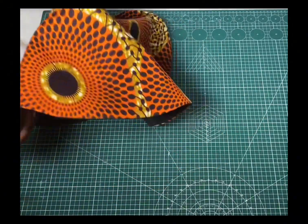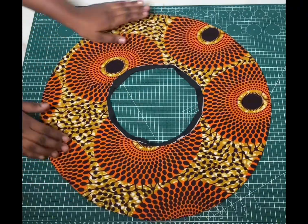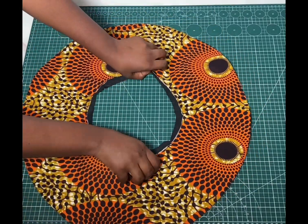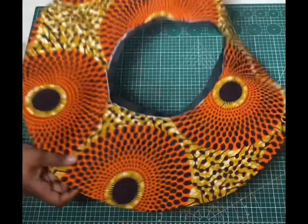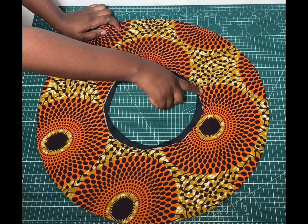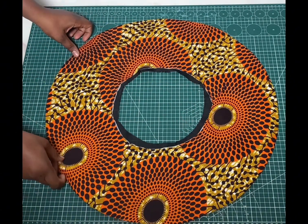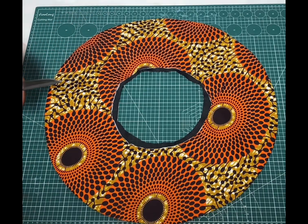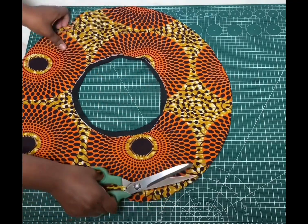I've given it a nice press — you can see how nice this looks already, you can see the cascading effect this gives. After sewing you will notice that you have some excess in the upper part here — that's normal, all you have to do is just cut it out. It's not a problem at all and it's not going to affect anything after cutting.